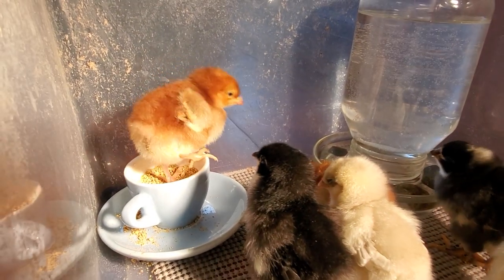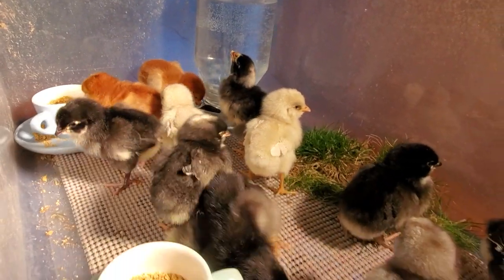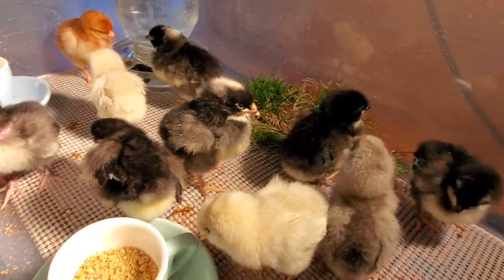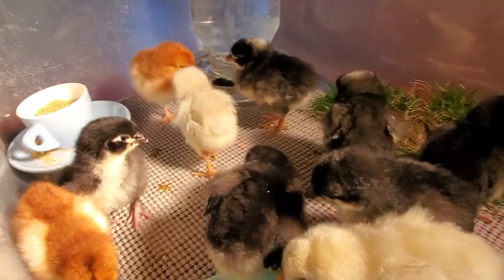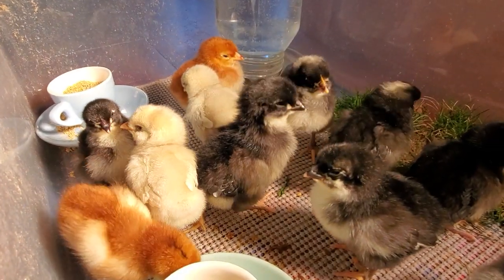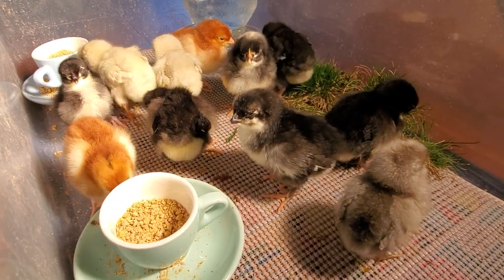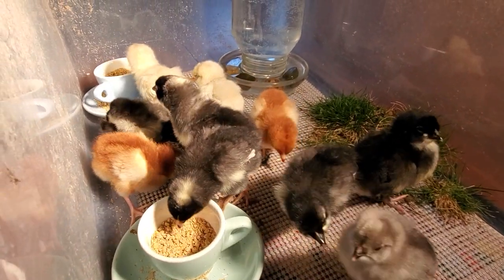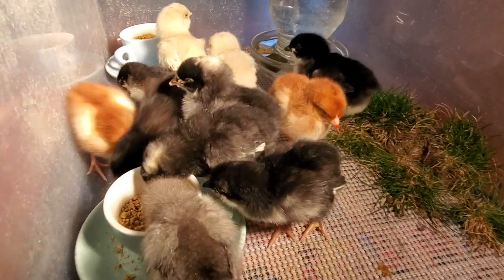The brooder should be cleaned as needed — maybe every other day or so. You don't need it to be spotless; it's actually good to leave it for a bit because it challenges the chicks' immune systems by having them live in a not 100% sterile environment. You can add more clumps of grass and dirt each morning and take out the ones that are a little trampled or dried up.